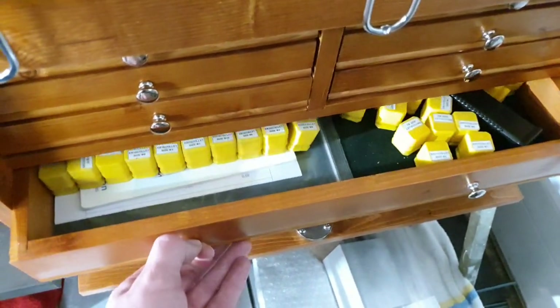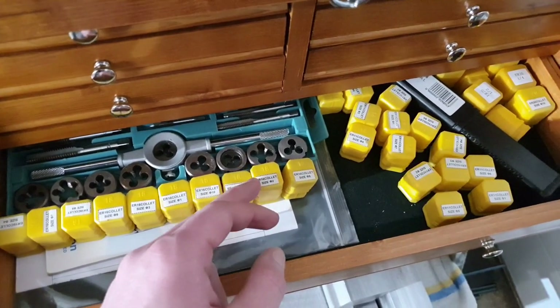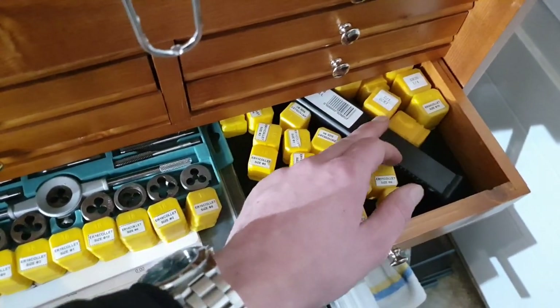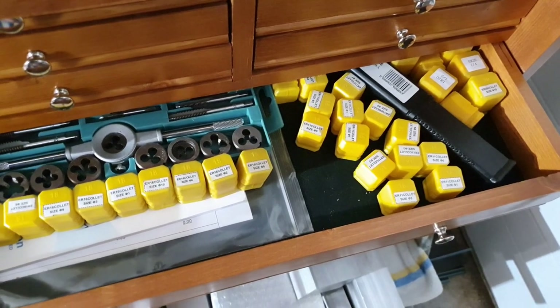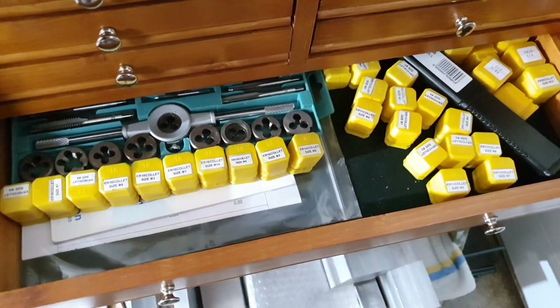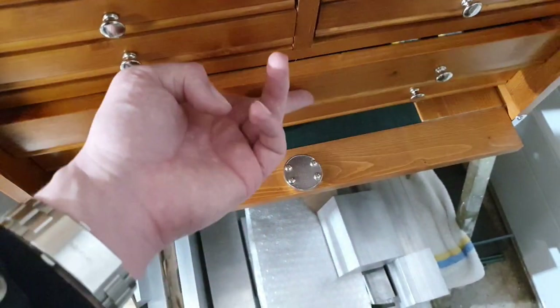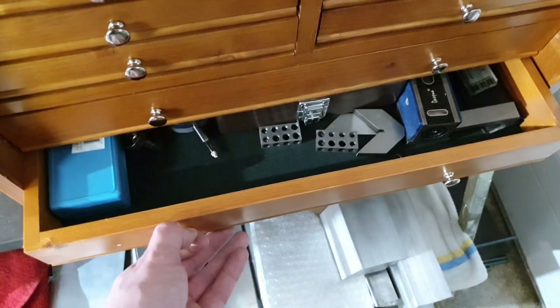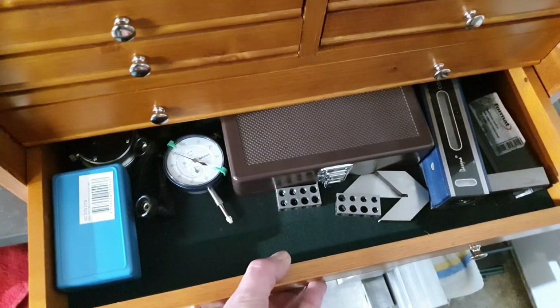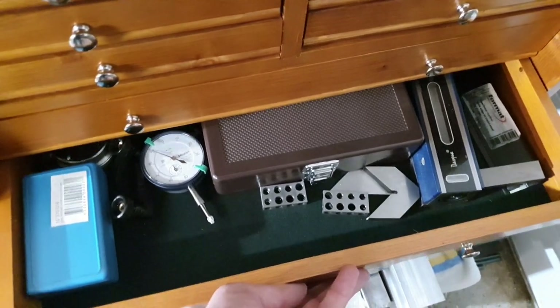These large ones - I store my collets here, which are 16, 11, and 20mm. It doesn't look too well organized; I think I will mill out some kind of stand for them so I can get rid of these yellow boxes. Down here I have some measurement stuff, some dial indicators, my gauge blocks and stuff like that.